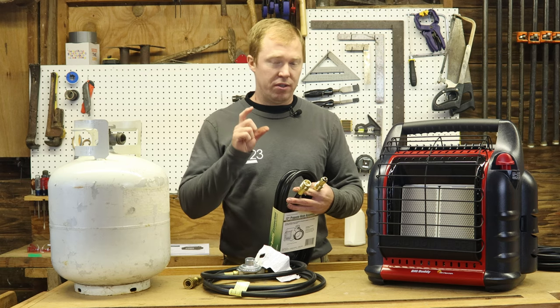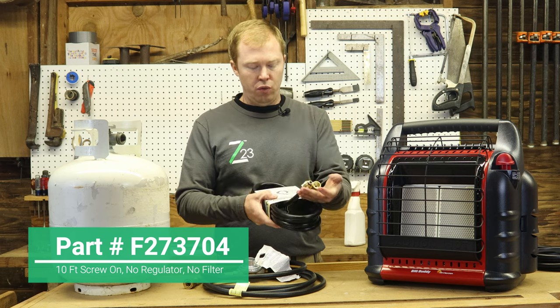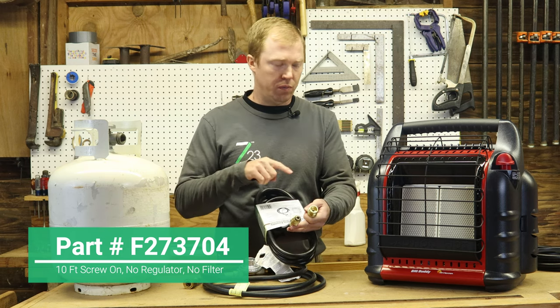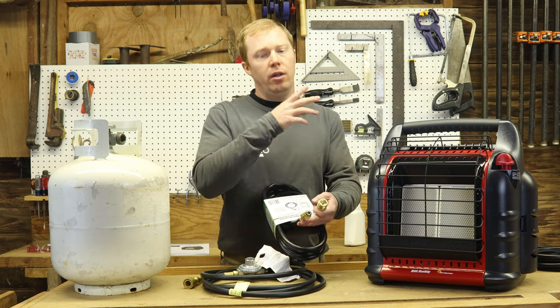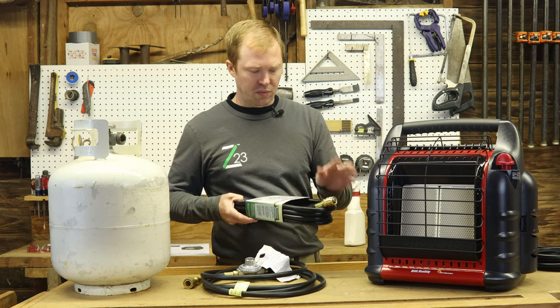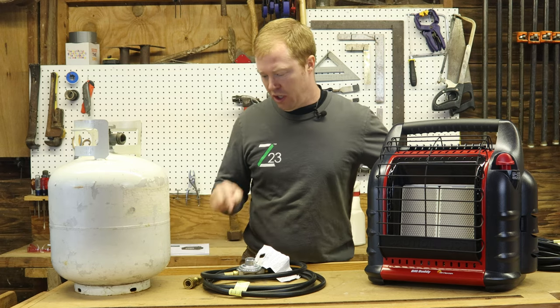So if you get this specially designed Mr. Heater hose, it's a 10-foot hose. It has these two ends on it, and you can use a 20-pound tank and hook it to your Big Buddy, Little Buddy, or Flex Buddy — just a few more options. For me, my store didn't have that so I went with the quick coupler version.